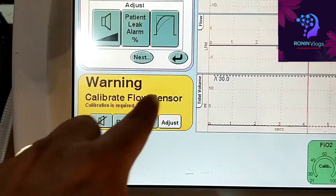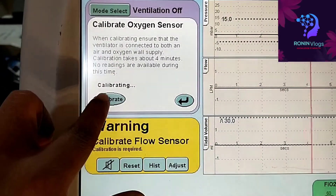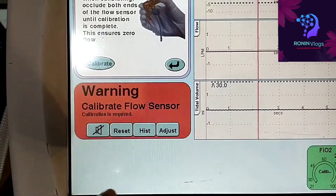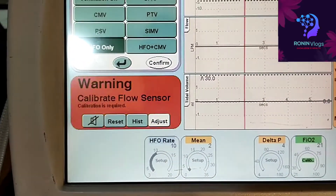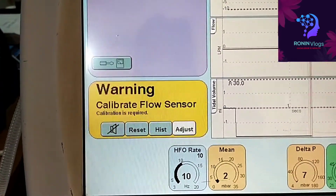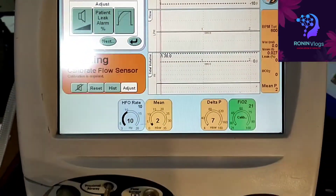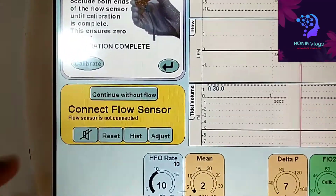Because our flow sensor is damaged and not working properly, an alarm is coming. For calibration we can press oxygen calibration and flow calibration — two calibrations we can do. Since my flow sensor is faulty, I have to remove the flow sensor connection and work without it. This is only for demo purpose, so I select 'continue without flow sensor'.